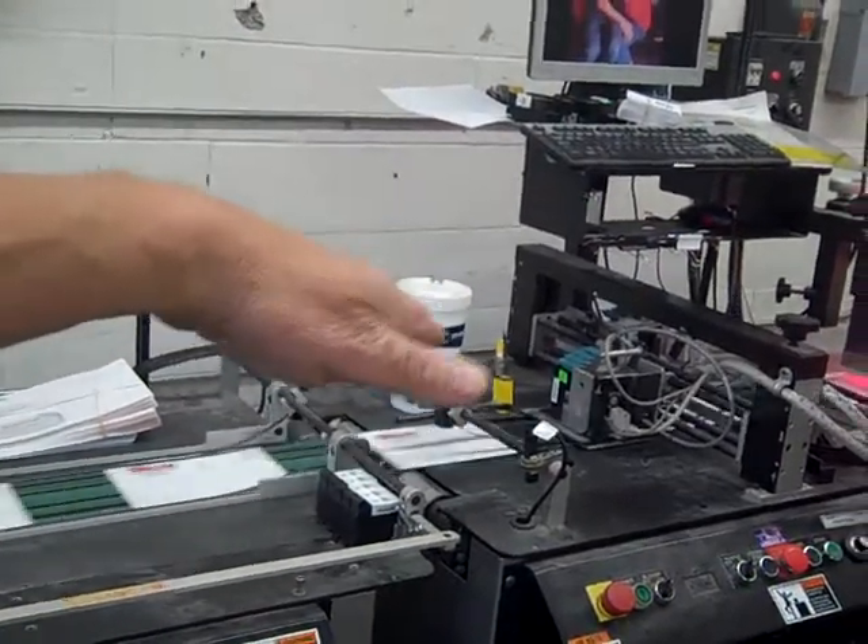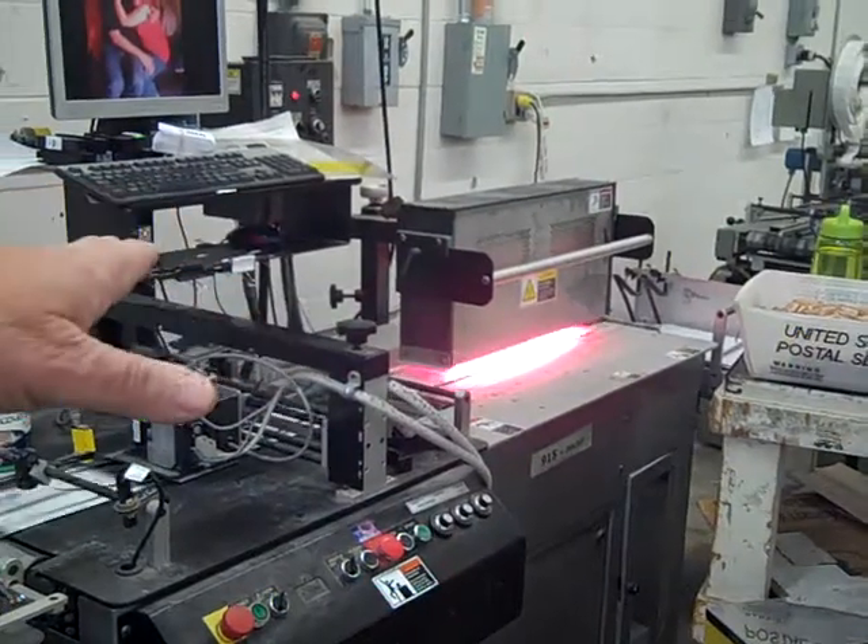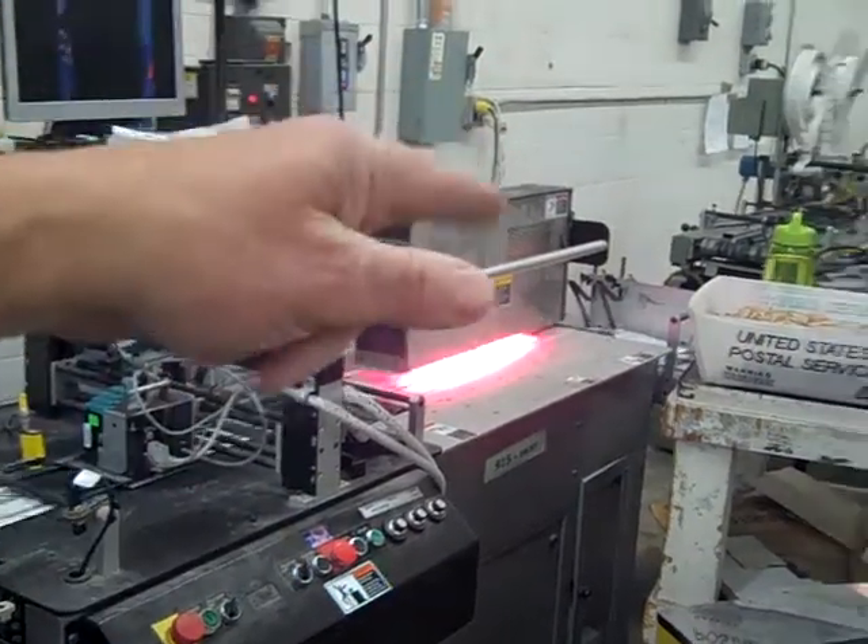Once it leaves the ink jet head, it goes under a set of dryers to dry the ink so that we don't get any smearing when we put it in the trays.